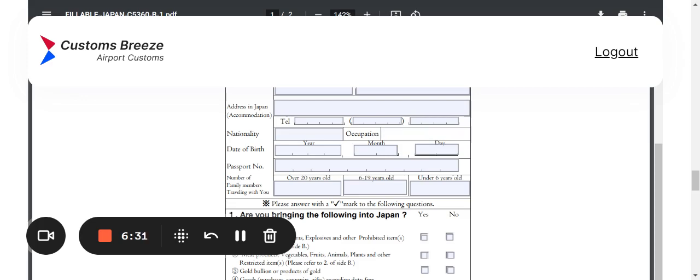For date of birth, enter your year, month, and day. If you're from America, be careful — you're used to month/day/year, but this form asks for year first, then month, then day last. For the passport area, fill in your passport number carefully and double-check that it's correct.